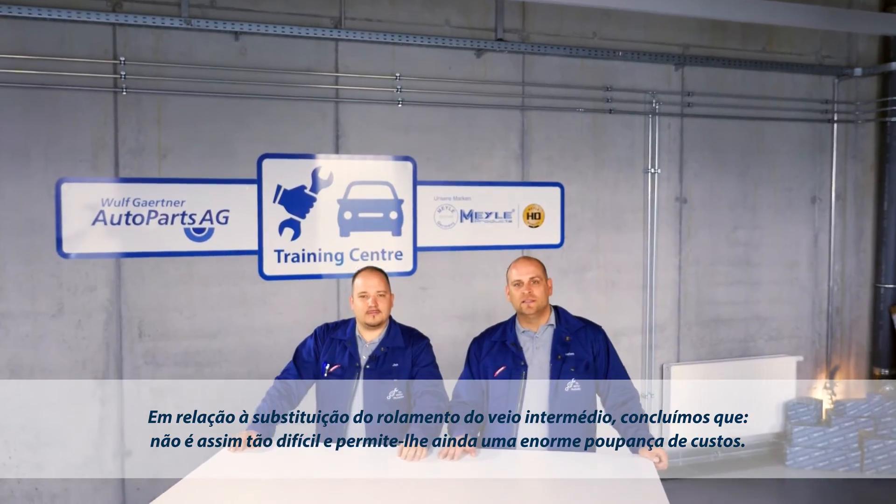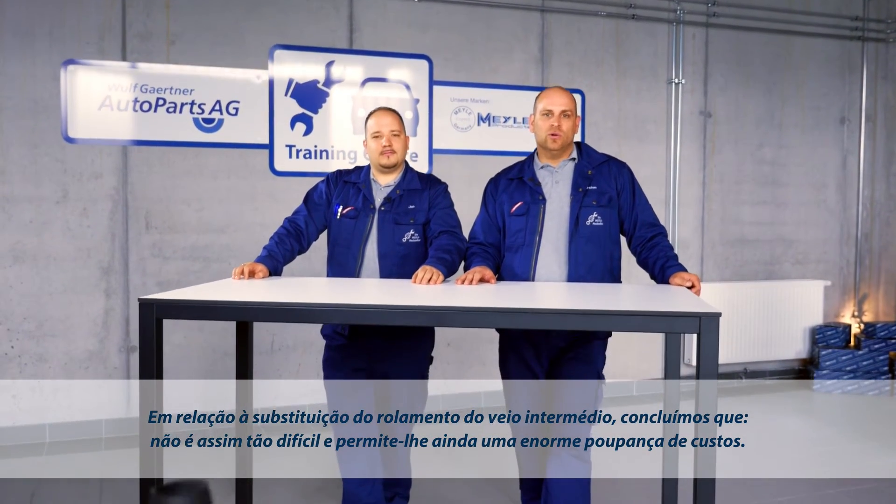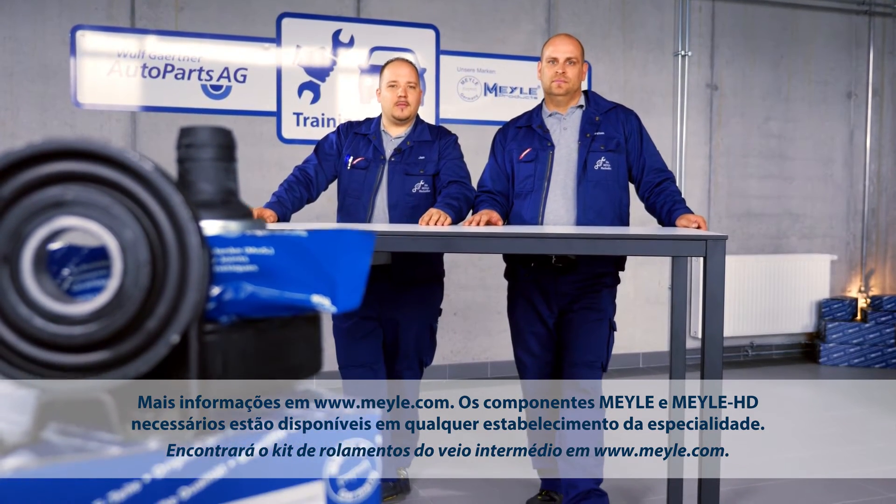Our conclusion on replacing the center shaft bearing is: it's not that difficult and the cost saving is immense. You'll find the center shaft bearing kit at www.myler.com.